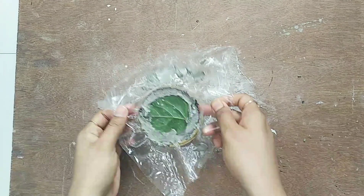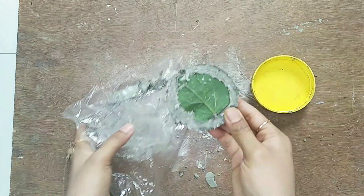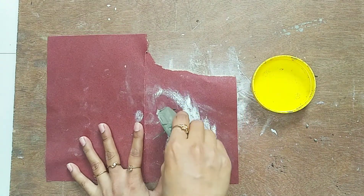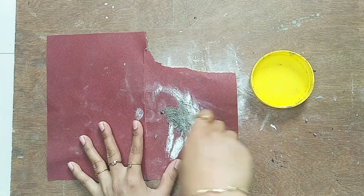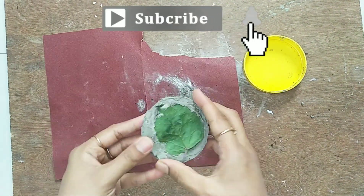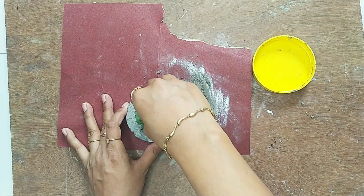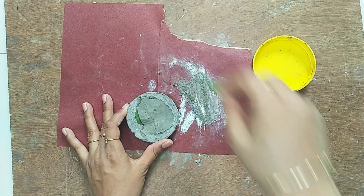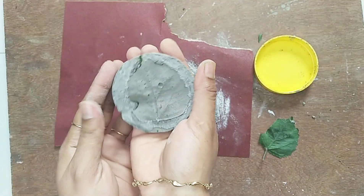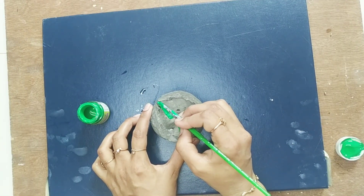Now let's remove the plastic and sand the sides. Let's remove the leaves — it's looking beautiful! For the leaf impression area, I am choosing this green color.